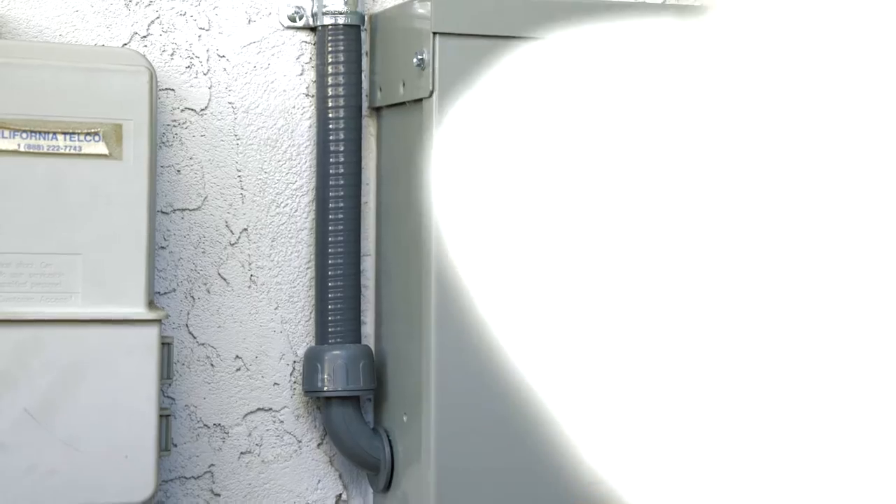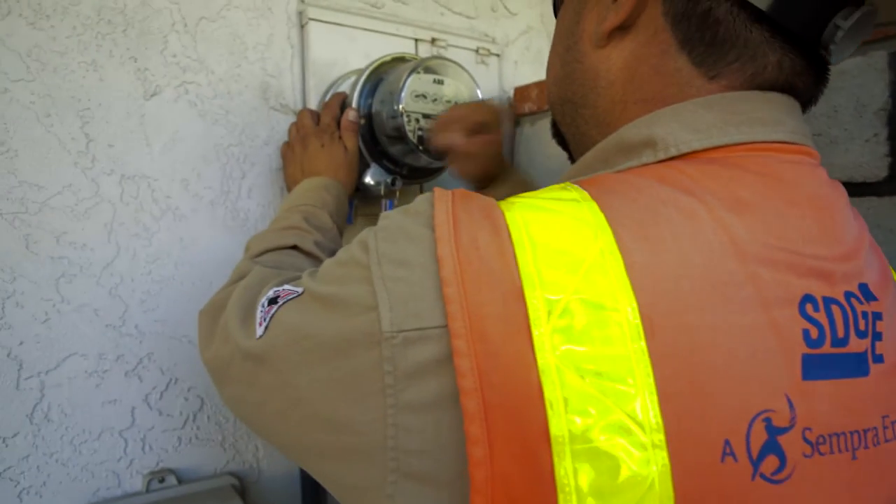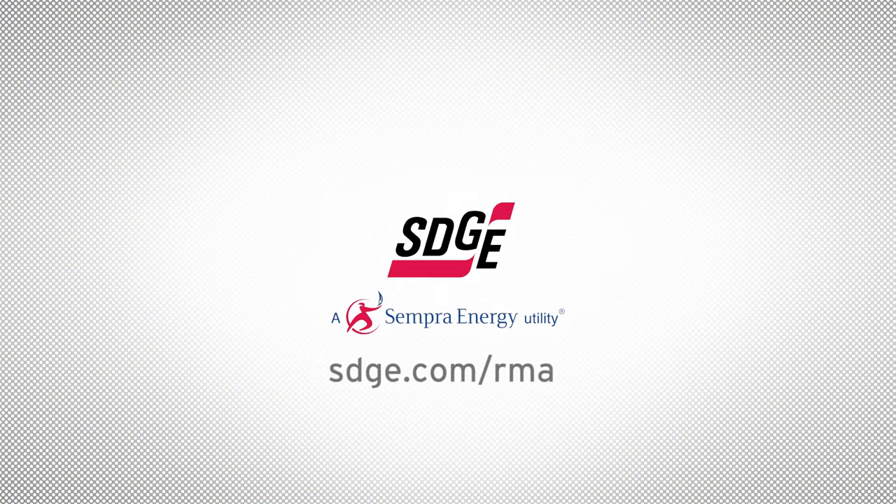More information on the RMA, along with details on the submission process and the RMA request form, are available online at sdge.com/RMA.